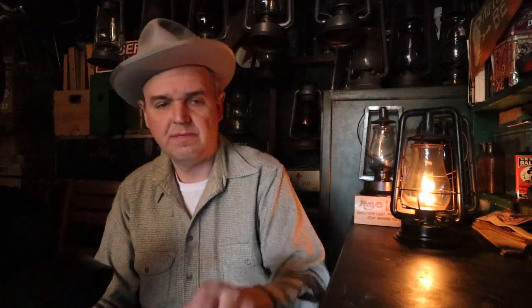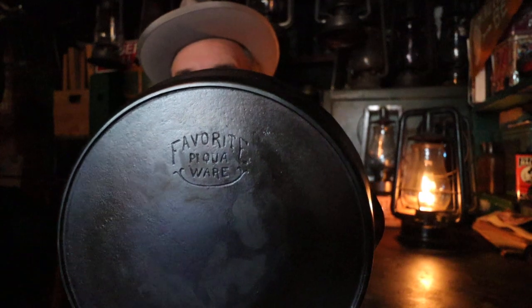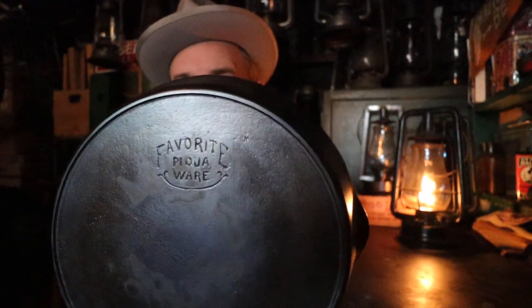Let's get into it. I wanted to do a departure from our typical lantern content — I wanted to share something I'm very much into right now. In my second to last video, I talked about acquiring a cast iron skillet marked 'Favorite Piqua Ware.' After doing a little research on the web, this is what they call the smiley logo because it has a smile.